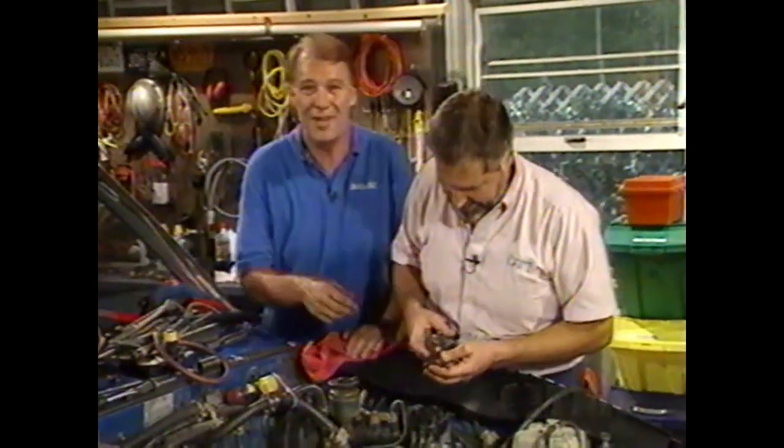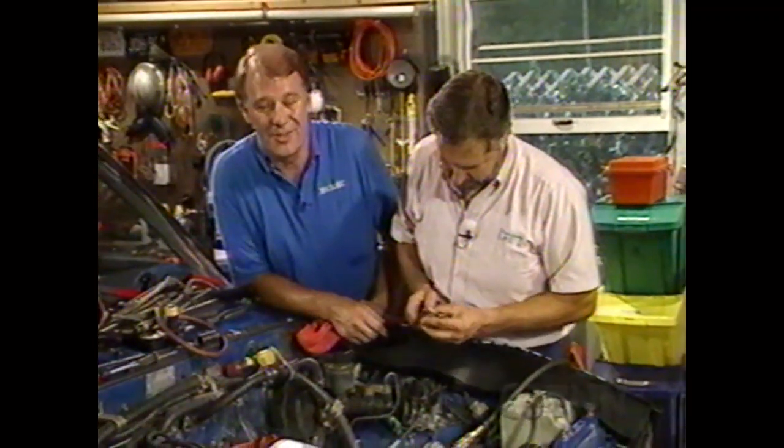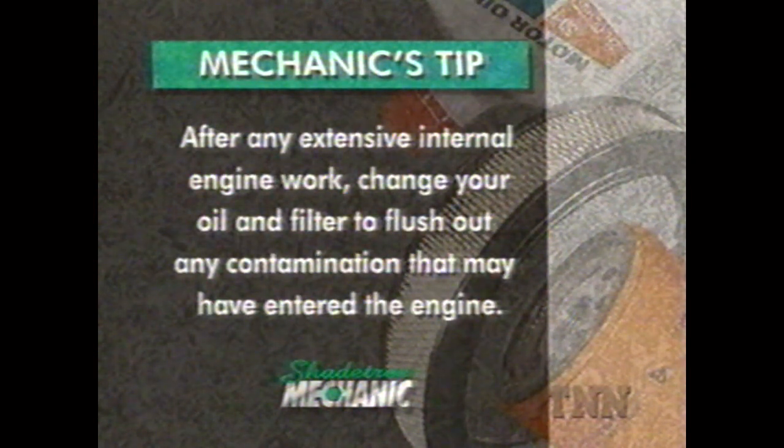We've got a lot more work ahead of us. After any extensive internal engine work, change your oil and filter to flush out any contamination that may have entered the engine.